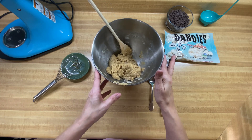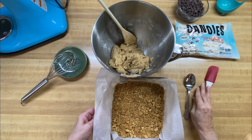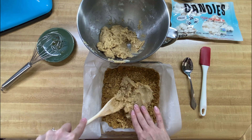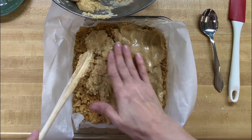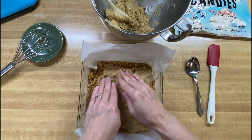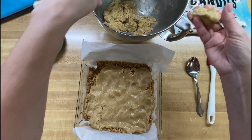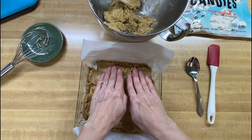The next thing we need to do is put some of this in our baking dish. That is really thick — the recipe says you need to use your hands to spread it out a little bit. I'm trying to do it gently because I don't want to mess up my graham cracker part at the bottom. It's almost the thickness of cookie dough before you bake it.